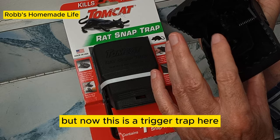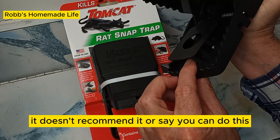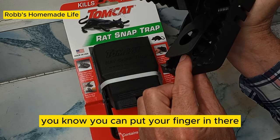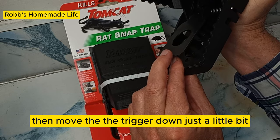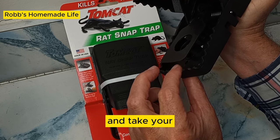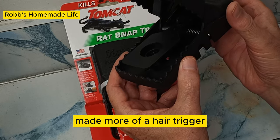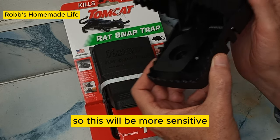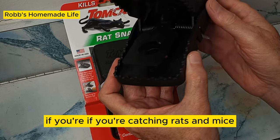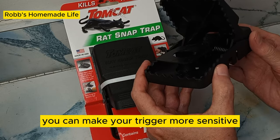This is a trigger trap and you can adjust it. It doesn't recommend it, but what I do is: once it's set, you can put your finger in there — make sure your fingers are back — then move the trigger down just a little bit and take your fingers out. You've made more of a hair trigger so it will be more sensitive. You don't have to do that initially; see if it works. If you're catching rats and mice you don't need to, but if they're taking your bait, you can make your trigger more sensitive.